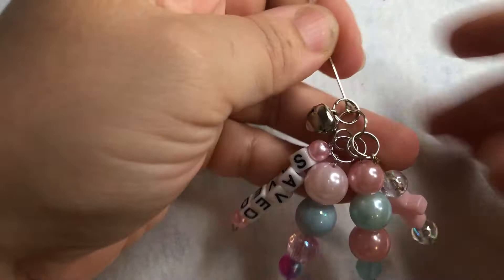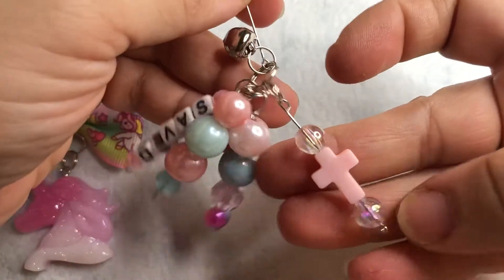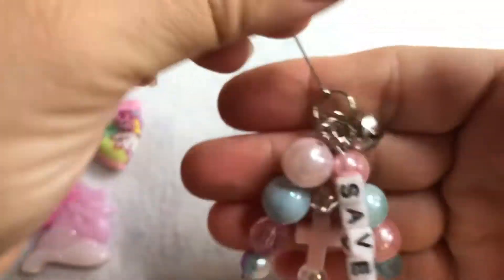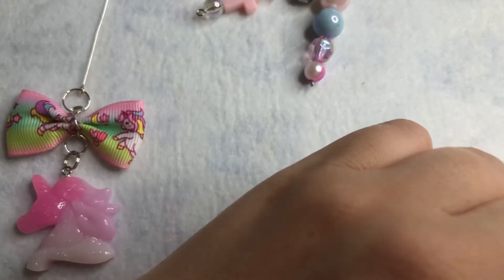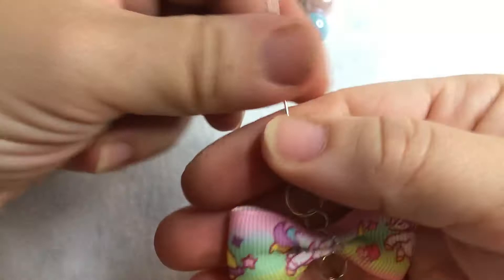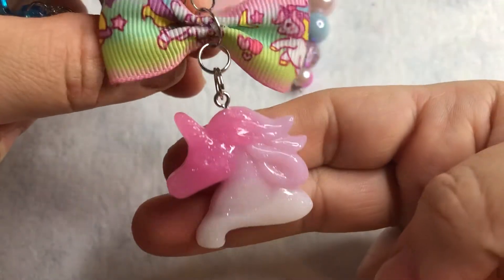And then this one says 'saved' and it also has a little cross — how cute is that? And then this one just has a unicorn bow and a unicorn on it. The charm is really big.